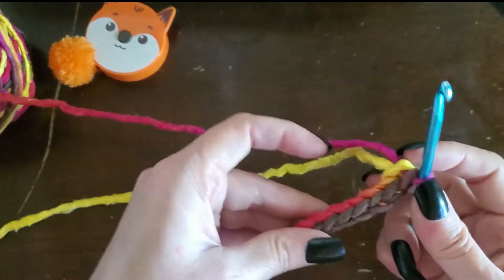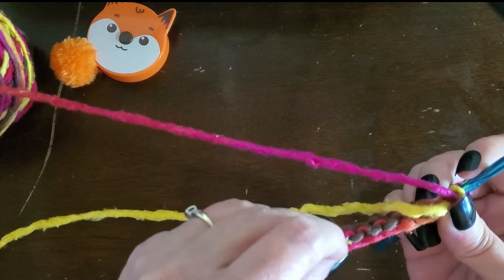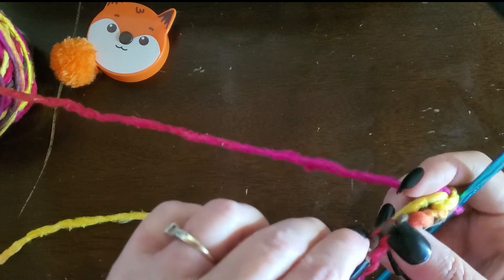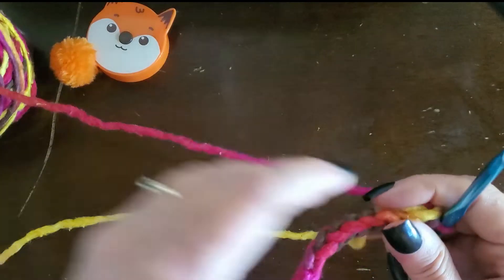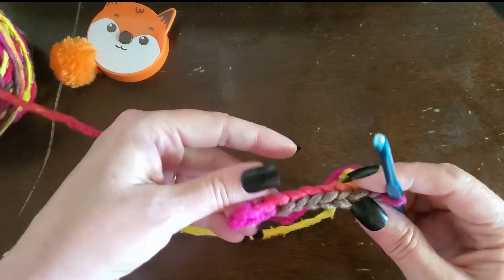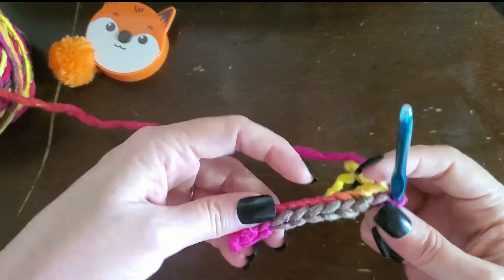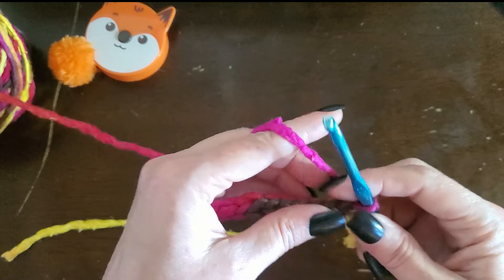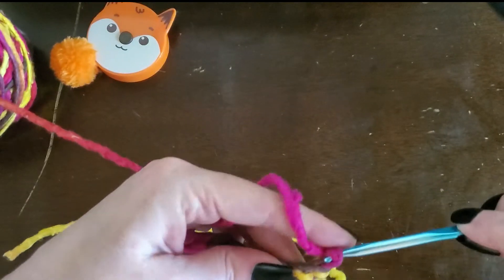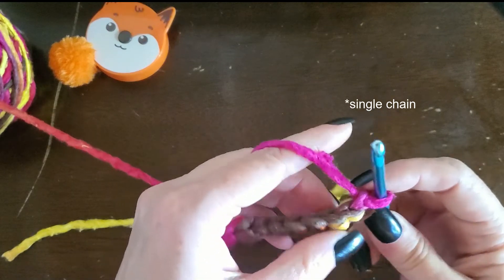Look at that. That is how I do a single crochet foundation stitch. And then when you're ready to work on it, do another single crochet — if you're doing a single crochet next.